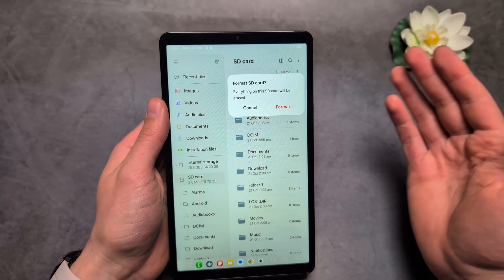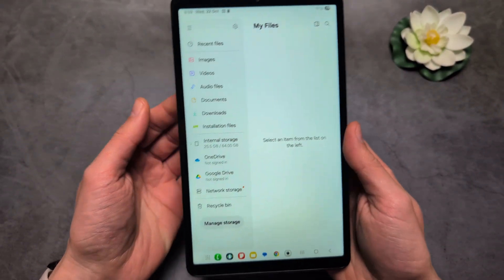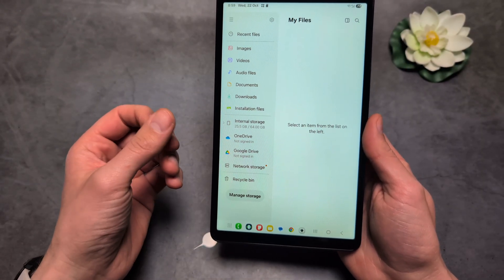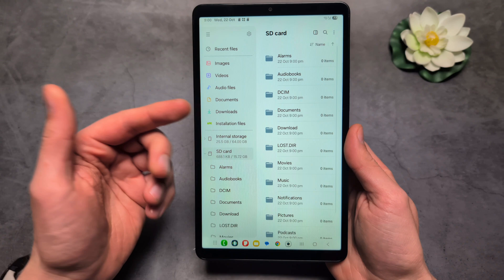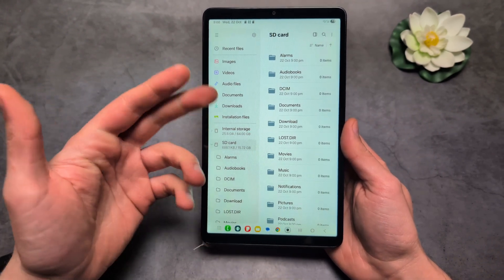Keep in mind formatting will delete everything from your memory card. The card actually disappears from the list while it's formatting — just wait until it appears back. And there you go: formatted successfully.